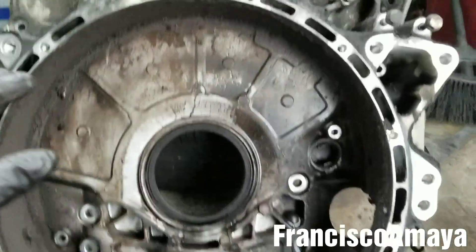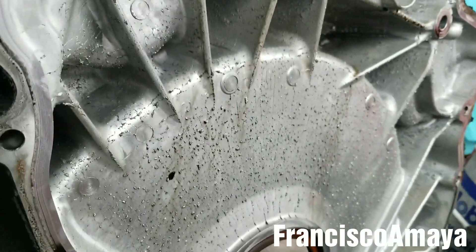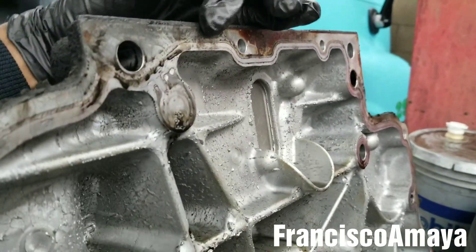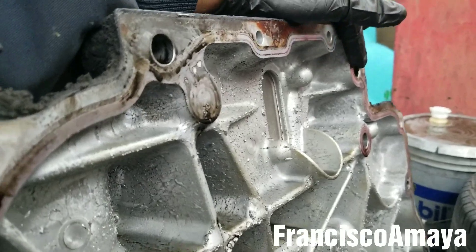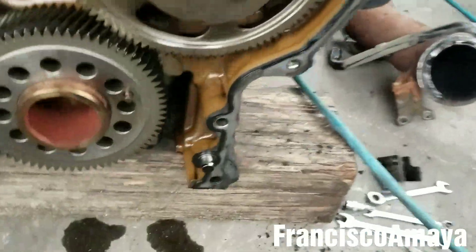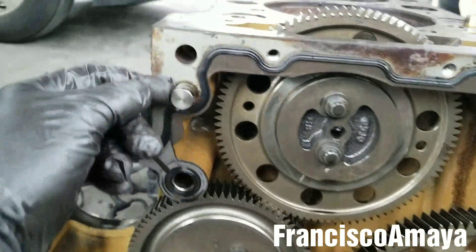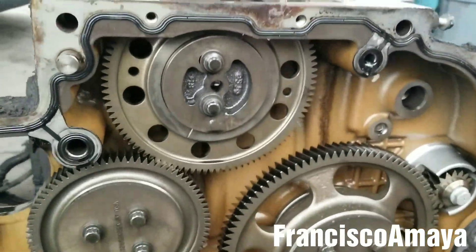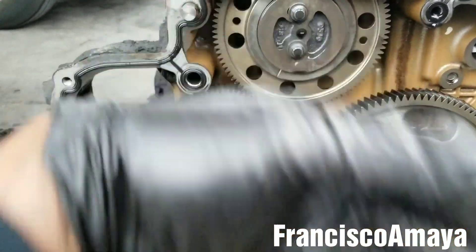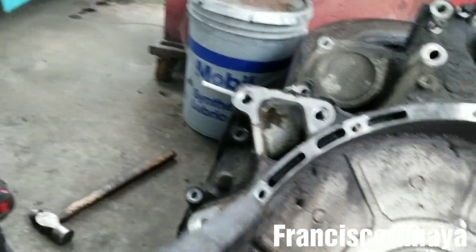The rear gear train cover is out — here it is. This is how it looks from the back, just like a regular cover. Be careful when you are trying to pull it out because it's aluminum. These two dowel pins right here stand out pretty far, so be careful when prying the cover out because you can damage the aluminum housing.